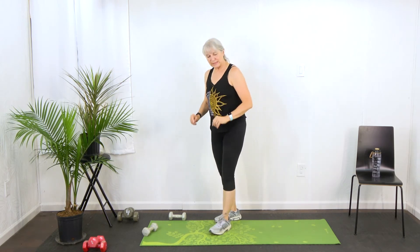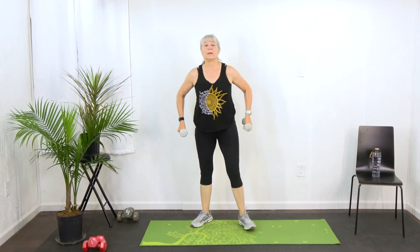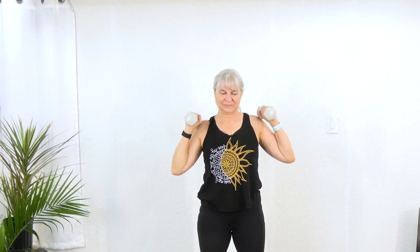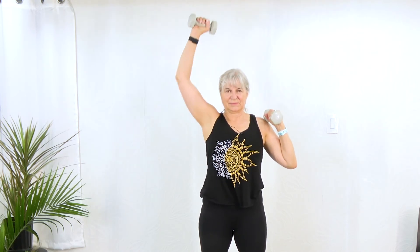Transitioning again — picking up those dumbbells, bringing them up to your shoulders. We're going to do a shoulder press, one arm at a time. Make sure that you're holding everything in your lower body nice and tight — nice tight core. These don't have to be fast. You want to control it up and control it down.